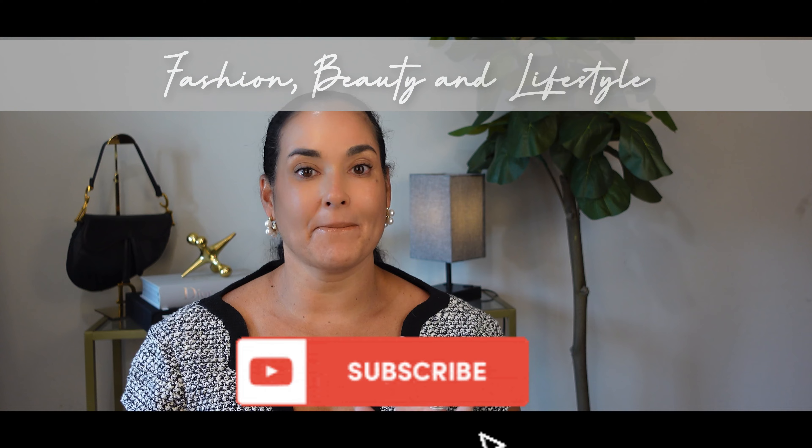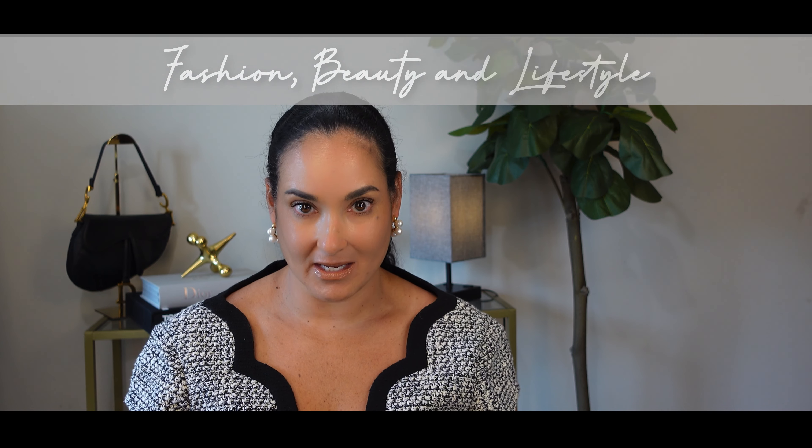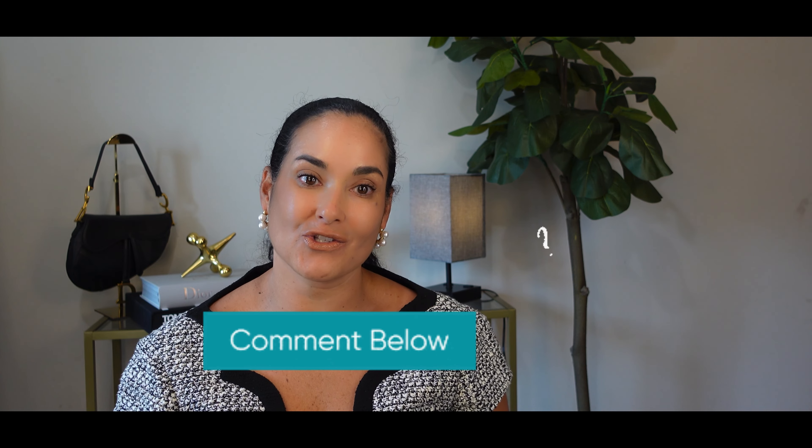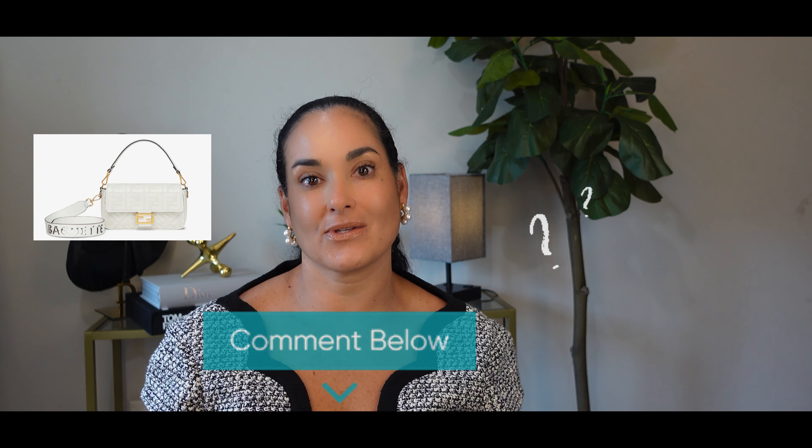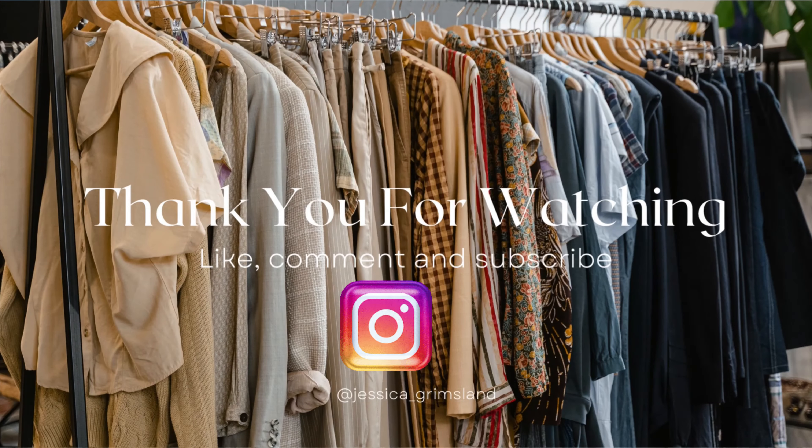That is it for today's review. If you enjoyed this video and found it helpful, give it a thumbs up and subscribe to our channel for more fashion, beauty, and lifestyle content. Let us know in the comments below if you have any questions or if you own this bag too — we'd love to hear your thoughts. Thank you so much and I hope you enjoyed this video.